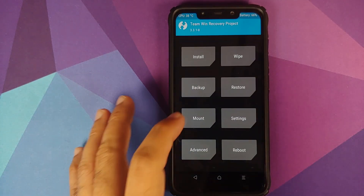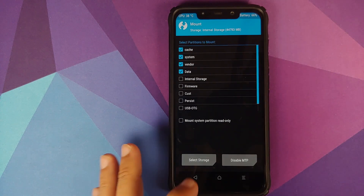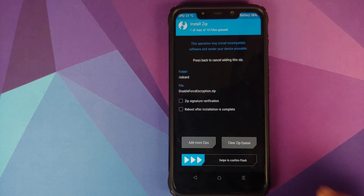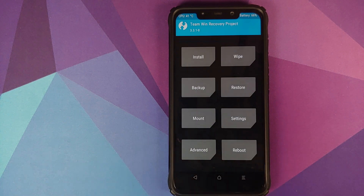Now we need to flash Disable Force Encryption. Go into Mount and make sure Vendor is checked; if not, check it. Go back to the home screen, go into Install, select the Disable Force Encryption zip file, and swipe to confirm flash.